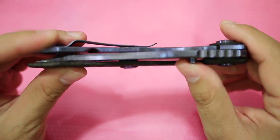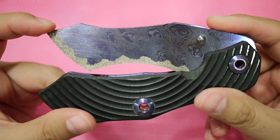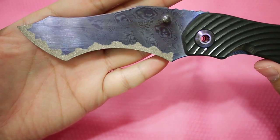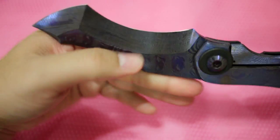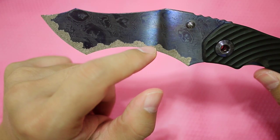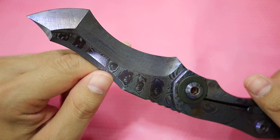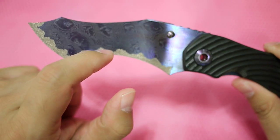This is probably one of his first production folders after the prototype. The edges are carbide, which gives a very high Rockwell hardness — probably close to 90, compared to Chris Reeve's 58 or 59. That's extremely hard, meaning you won't need to sharpen it for a very long time.